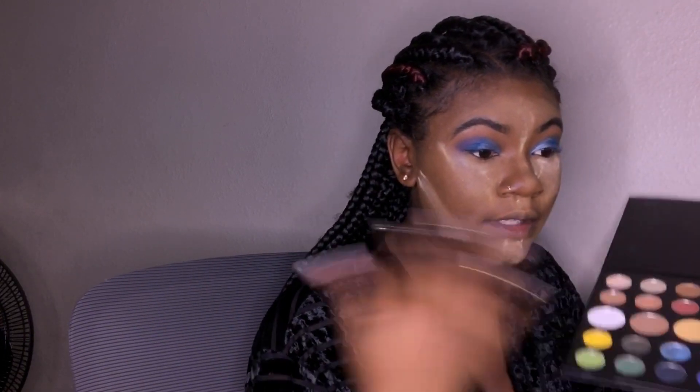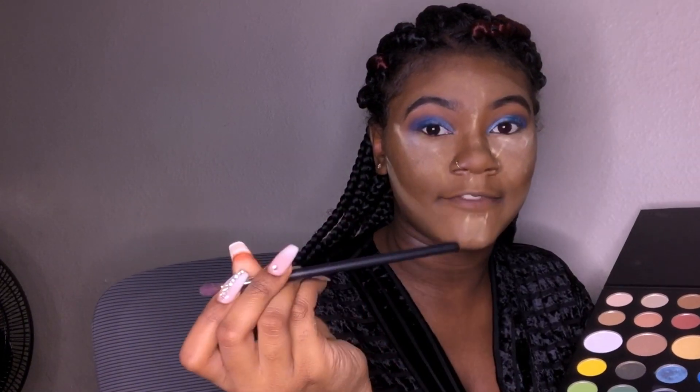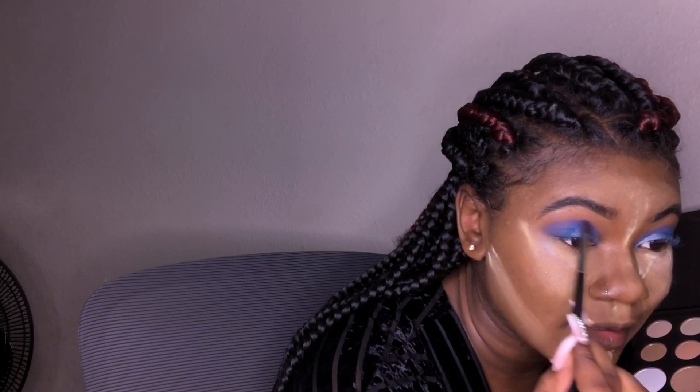Let's deepen up the crease because it's not dark enough for me — I'm not feeling the discoloration. I'm using the Morphe M506 and going into the shade Cola to deepen up the crease. Oh, I just did something terrible — this could make or break the look. Then let's go back into shade Brother and blend those two together.